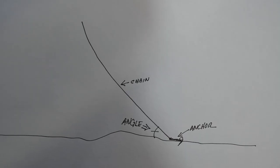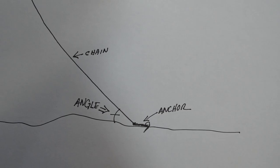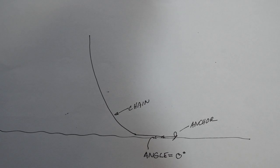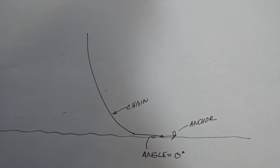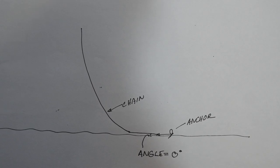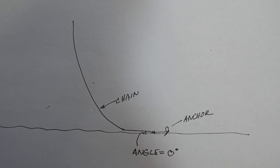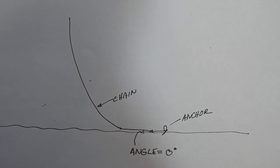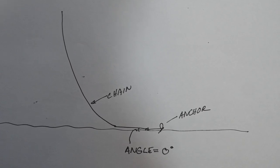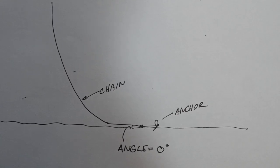My prime directive number one: keep the chain angle to zero. The chain angle dictates the holding power of the anchor. If the chain angle increases, your anchor will drag with less force. So the goal is to keep the chain angle at zero while you're on the anchor. The more chain out, the smaller the angle. When your boat pulls back with a gust of wind or a fast current, the weight of the chain should keep the chain angle to zero.